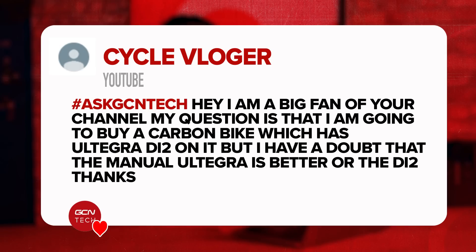Next question is from Cycle Vlogger. They say: I'm a big fan of your channel and my question is I'm going to buy a carbon bike which has Ultegra Di2. I have a doubt — is mechanical Ultegra better or is it the Di2 that's better? Well, it really depends on what you define by better.